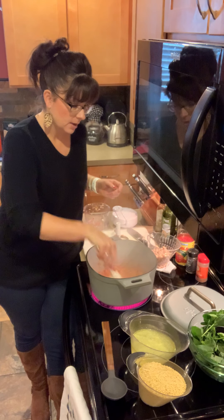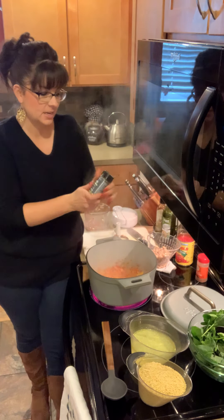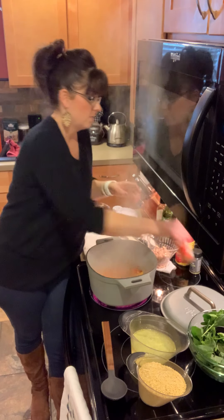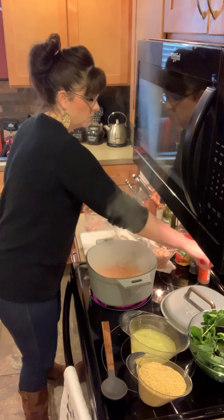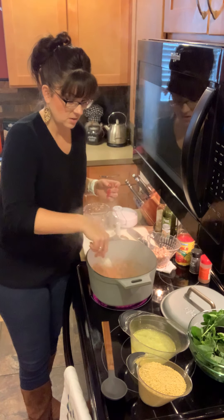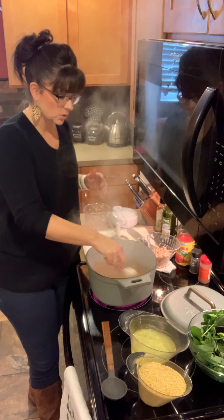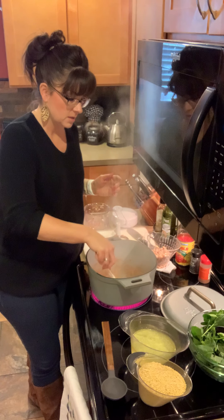We're also going to add in some seasonings. We're going to use Greek seasoning — two tablespoons of that. I'm just going to measure that out right here in our lid, which is a tablespoon. And I'm going to add in just a little bit of cayenne pepper to give it a little kick — you can, of course, skip that step. So those are getting nice and soft, and we're going to start adding in the rest of our ingredients. I'm going to turn the stovetop down and let the orzo cook right here, or you can transfer this to the oven.